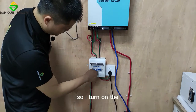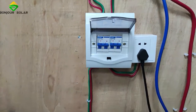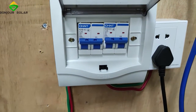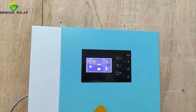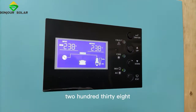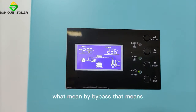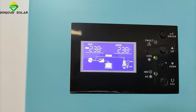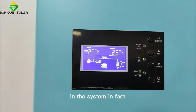Alright, now I'm going to show you the AC input. I turn on the AC input — already turned on. And on our screen here we can see the AC input. Right now it's 238 volt AC input, and we can see here: bypass. What does bypass mean?